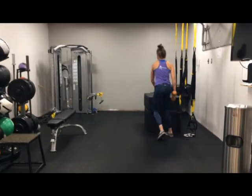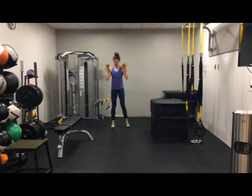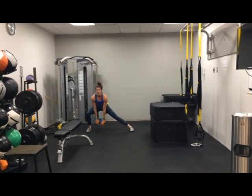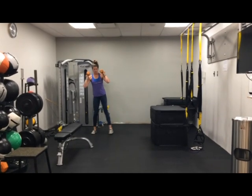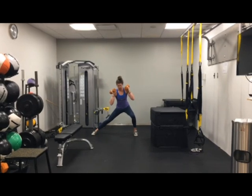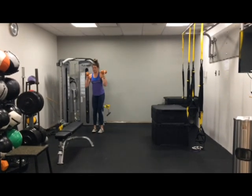Lateral lunges. Instead of the reach this time, we're adding weight — so shoulders, where they can go here, in the middle of the legs. Hips going back. Go other side — nice and wide. Instead of leaning forward, I really want those hips going back, keeping that heel on the ground.